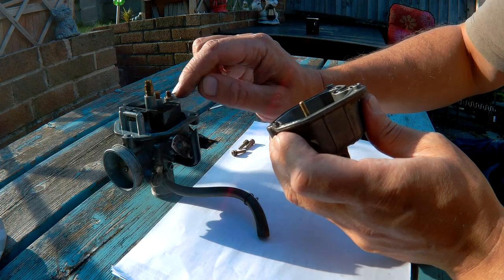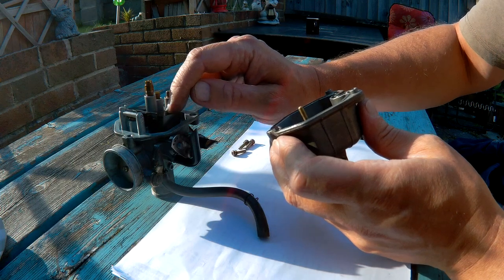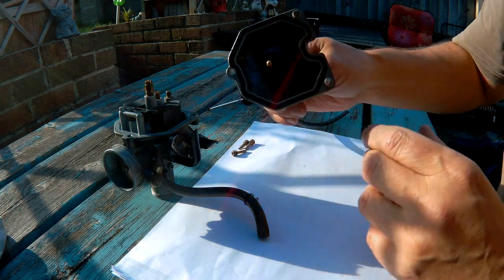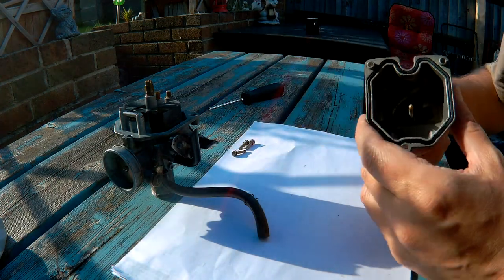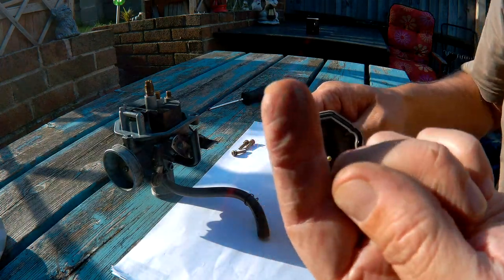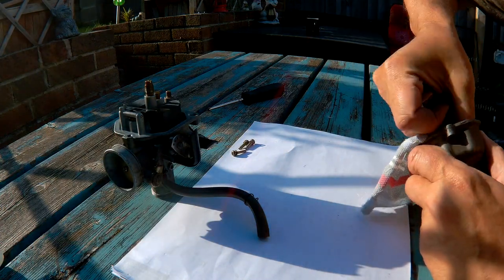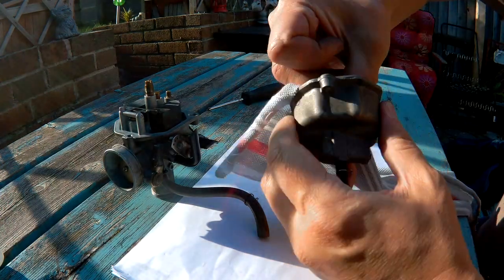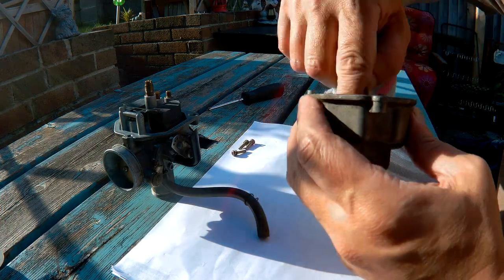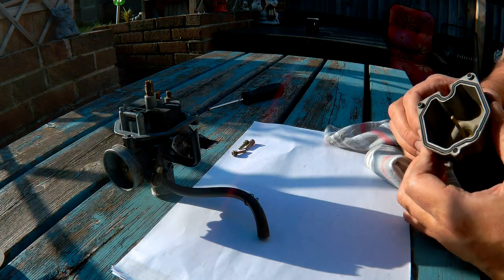Well that seems okay, but that can only be the problem. It's not too bad in there — there's some powdery residue. There's not a lot of crud... actually there's a lot of crud.